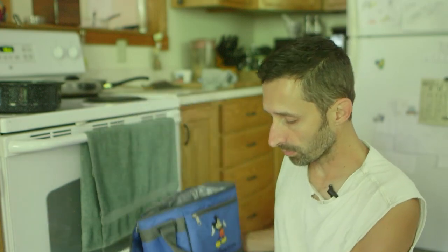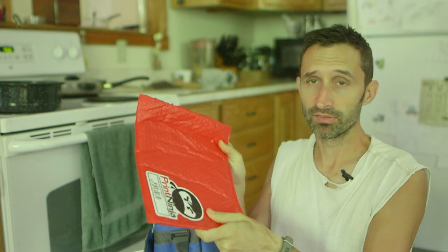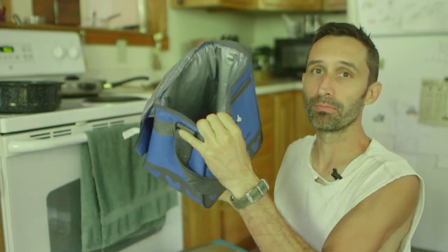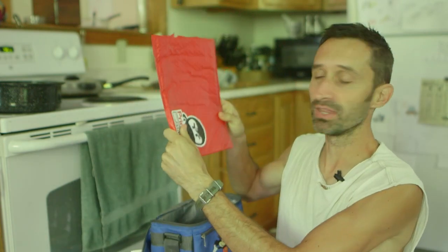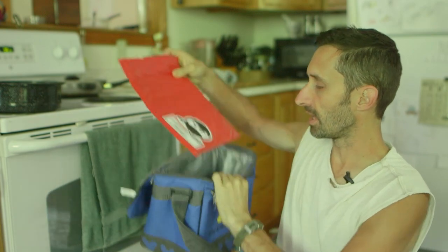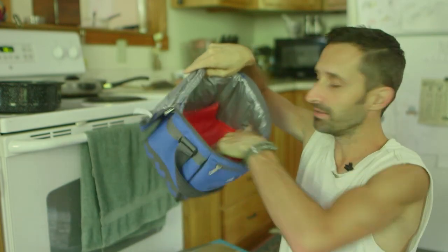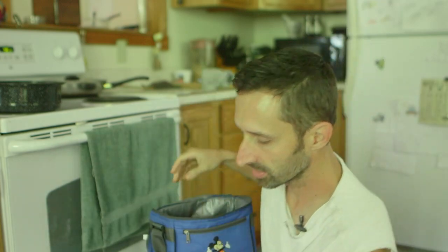If you have something like this and you want to improve it, one way you can do that is by putting in these sort of mailers — these plastic mailers. This is just some bubble pack kind of mailer. This acts as insulation. In fact, I think that's what's inside a lot of these — it's just bubble pack insulation. If you want to improve one of these coolers and you have some of these mailers, just take them and fold them down inside.